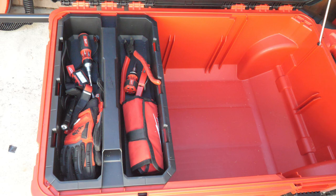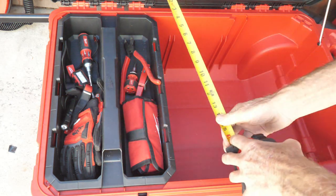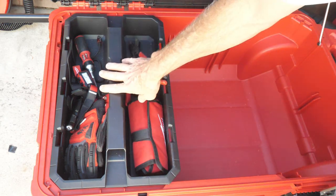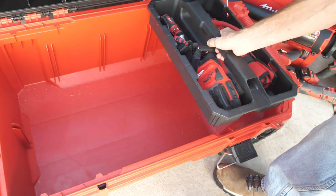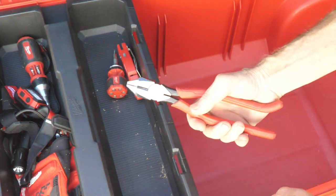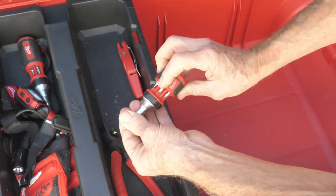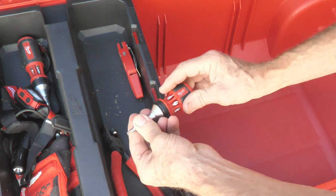Now let's check out this tray — it's a big one. It is 12 inches by almost 20 inches, and it's got built-in spots on both sides. In it we have some auger bits, Milwaukee linesman pliers, and Milwaukee ratcheting screwdrivers with a lot of different bits — very handy.